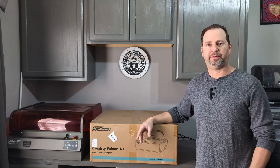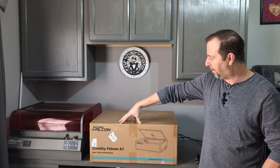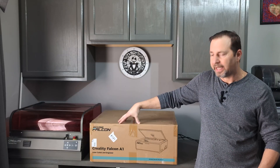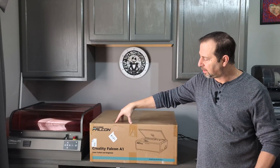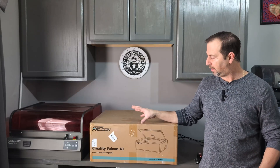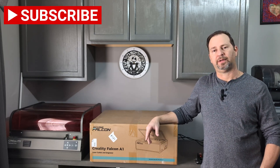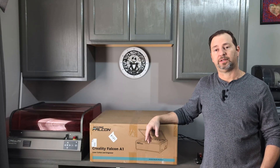Hey everyone, welcome back. My name is Ralph and this is 3D printing engraving. Today we're going to take a look at the brand new Creality A1 — it's their brand new diode laser that just came out, it's a 10 watt laser. We'll go ahead and unbox it, show you how to set it up, and put it next to the Falcon 2 Pro to compare the size difference side by side. If you're getting into laser engraving, please like and subscribe. Let's get started, thanks for watching.